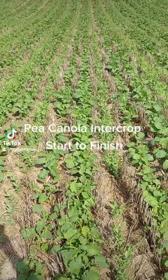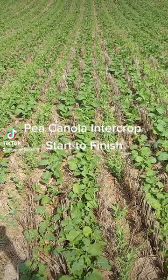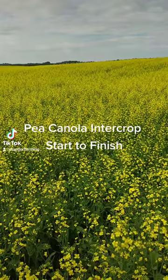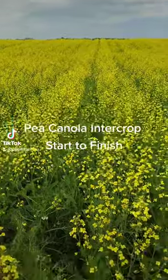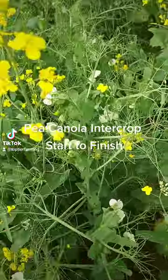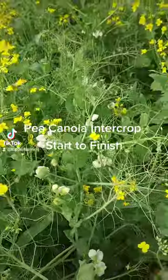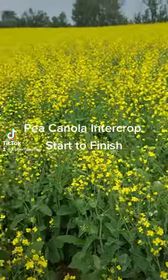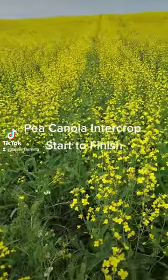One month after seeding our pea canola mix, we've just about got the rows closed now. Out in the pea canola field, you can hardly tell there's peas when you look at a distance, but looking closer, the peas are flowering right alongside the canola. Look how they're grabbing on — harvestability will be easy. It looks like we have super healthy plants and timing looks good. Excited to see how this turns out.